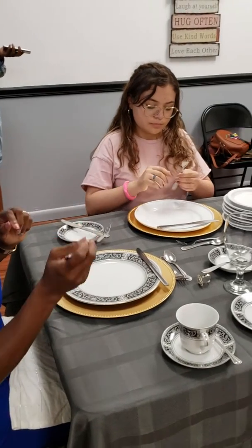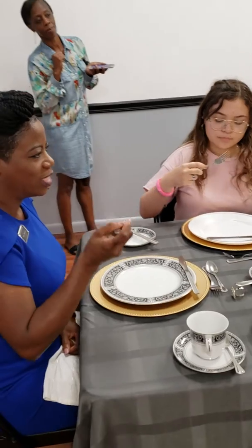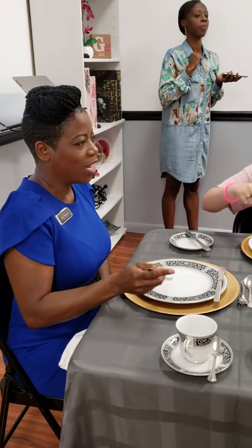Switch the fork to your right if you're right-handed; keep it in your left if you're left-handed. The other hand goes in your lap. And we're enjoying that portion. It's time to cut again.